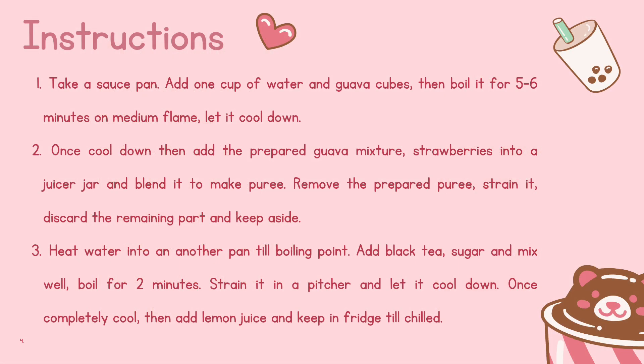Instruction 1: Take a saucepan, add 1 cup of water and Guava cubes, then boil it for 5-6 minutes on medium flame. Let it cool down.